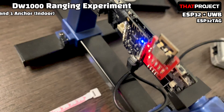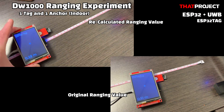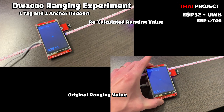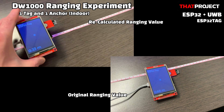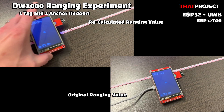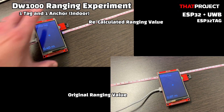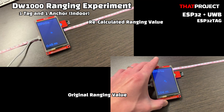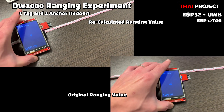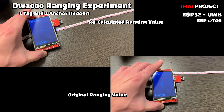We can easily get the ranging value from the DW1000 library. This is about how much error we have. One thing I want to say first is that I used cloned products, so they may be different from the original. The display below shows the ranging value as obtained from the library. The value above is the obtained value multiplied by approximately 0.4 — since I recalculate with this result, the above value is closer to the actual value. This is my first UWB project, so there is a lot more to study. If you have any good tips about using UWB, please leave them in the comments below and I will cover it in the next project.